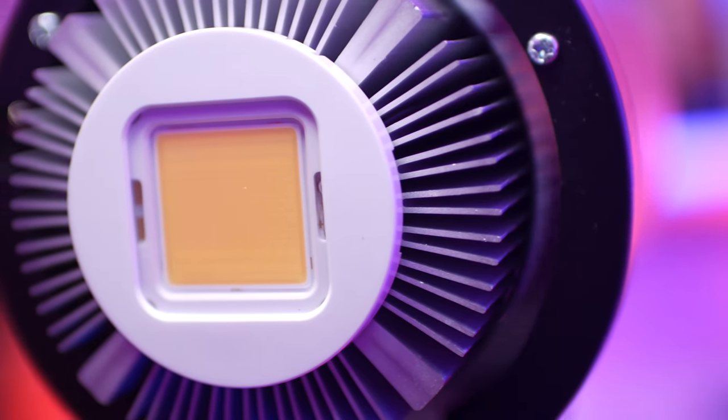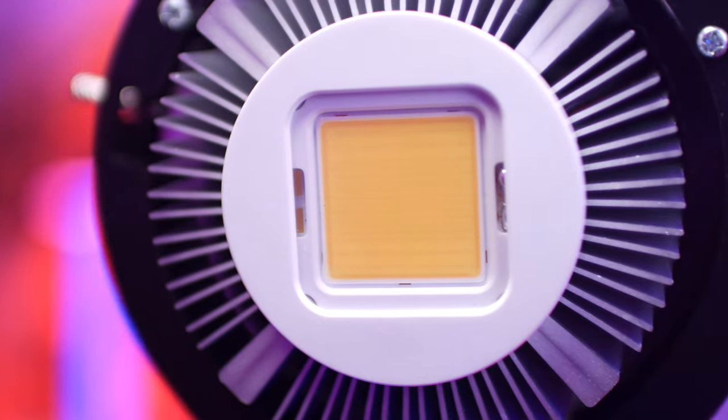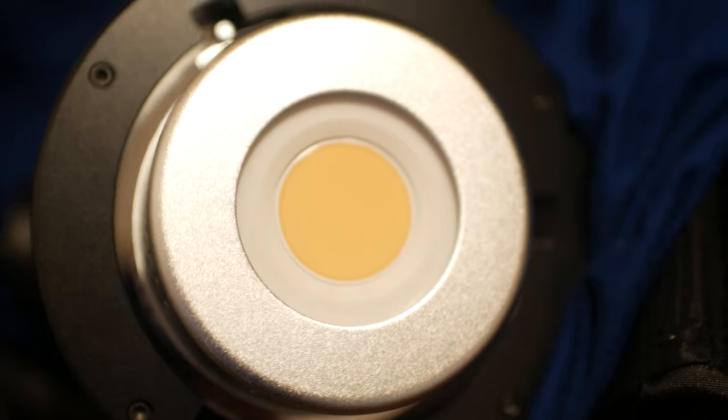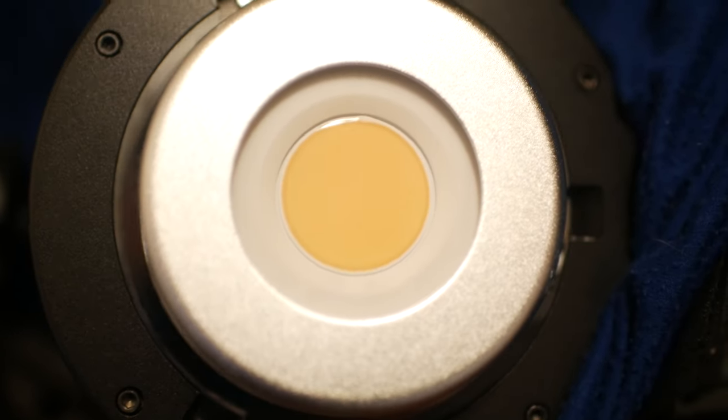The second con revolves around the COB LED light, which is square shaped. The reason that's an issue is it can create a weird light fall off in the corners, especially with parabolic softboxes. That's one of the reasons you see a lot of the newer COB lights have a circular LED chip.